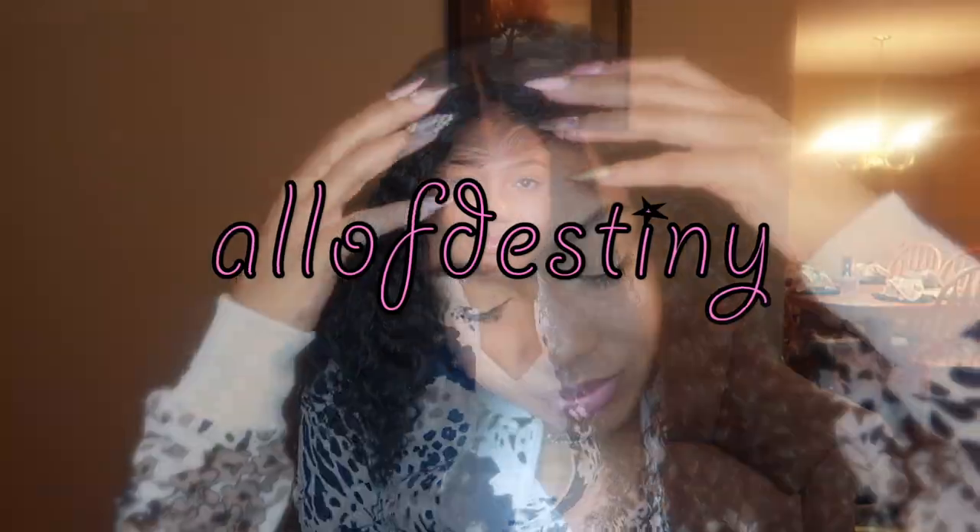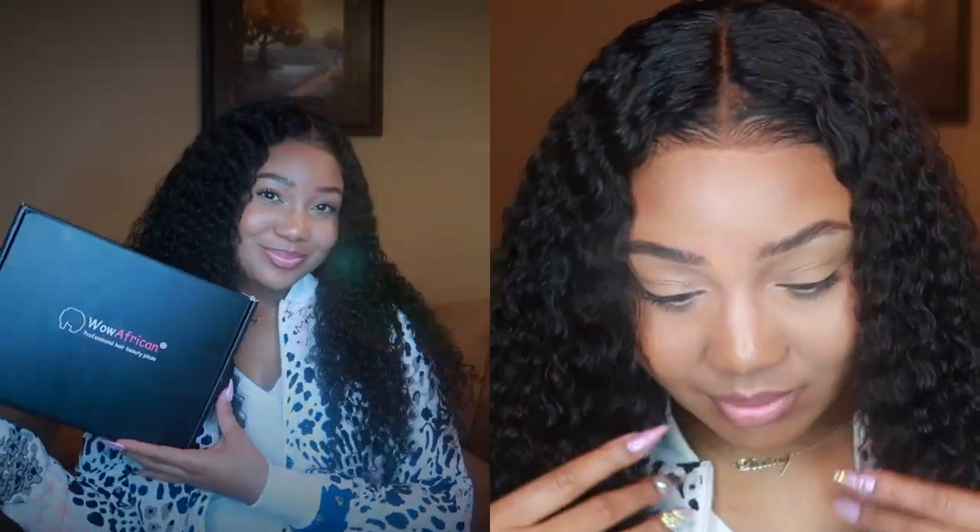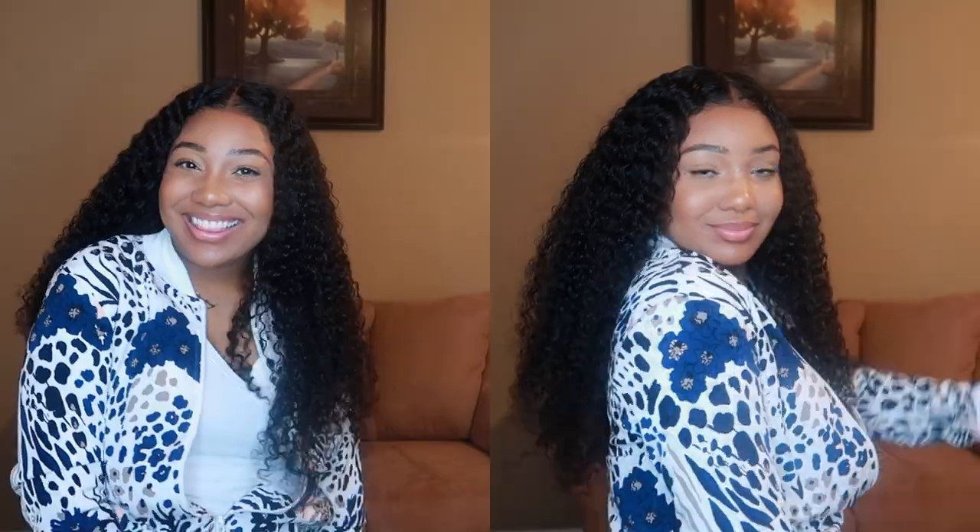I'm definitely going to be showing you all start to finish how I style this wig. It is a glueless install — no glue, no gel, no tape, no got-to-be-glued, none of that. But your wig is going to be secured. So let's go ahead and get right into the video, and thank you all so much for all of your love and support.